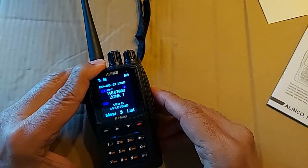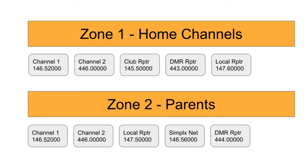You'll see something called a zone here — Zone 1. A quick word on zones: you can have multiple zones where you group your channels. As you keep making more channels, you put them in different zones to keep them organized. For example, Zone 1 for all your home channels and Zone 2 for when you're visiting somewhere else, so you don't have a huge list of channels to scroll or scan through.